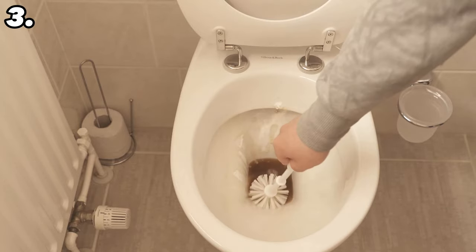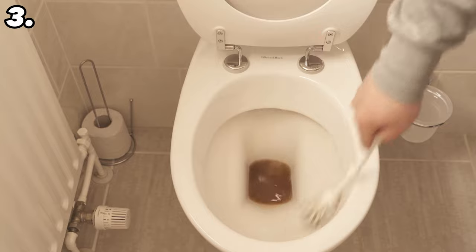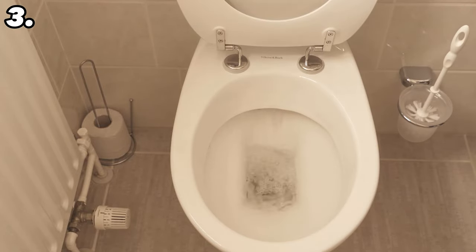When the time is up, take the toilet brush, give everything a good wipe down, and finally flush again. The toilet will shine like new.